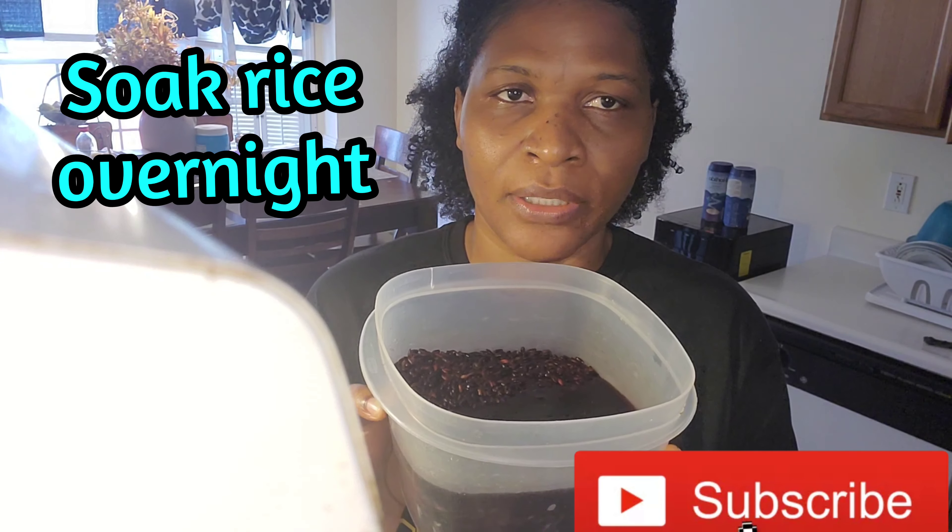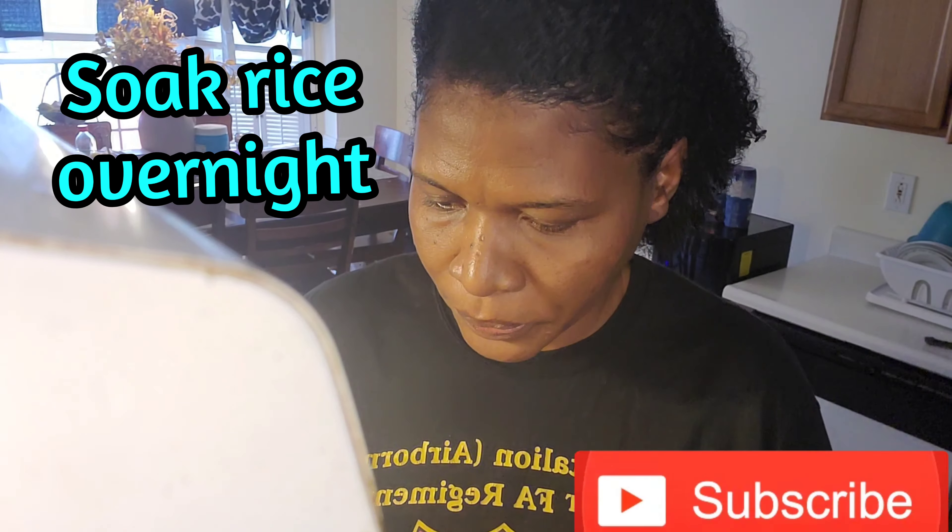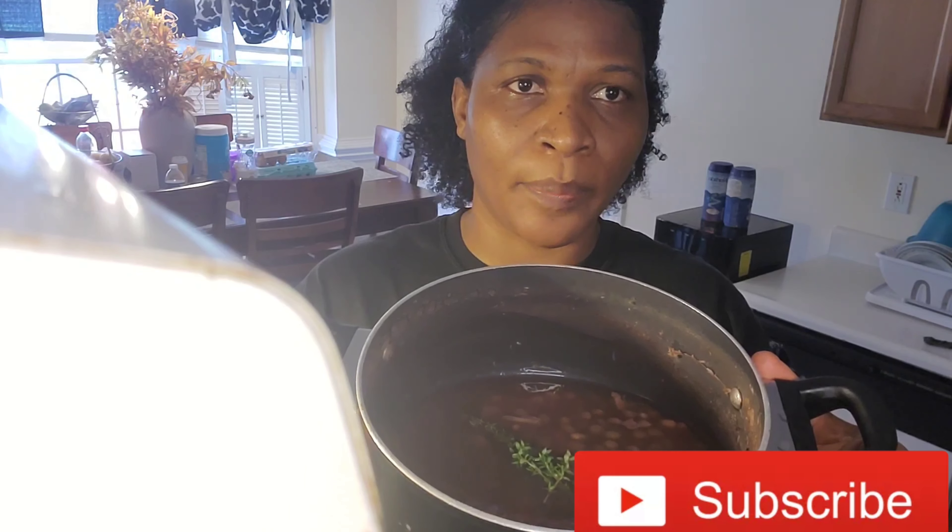I put my garlic in my pot and I'll be using gungu peas. I'm not sure if it's the same thing you call it, but we call it gungu peas — I don't know if it's what you call pigeon peas, but I know it as gungu peas. I went ahead and soaked the rice from last night, washed it and soaked it. In the morning, the remaining water left on the rice I don't throw away — I keep it and pour it in the pot. The peas are already cooked along with the garlic, and I added a pepper and thyme to the pot.